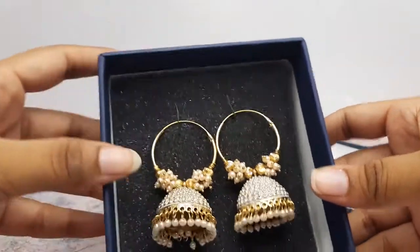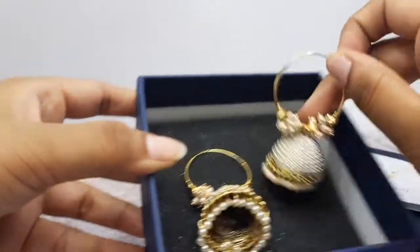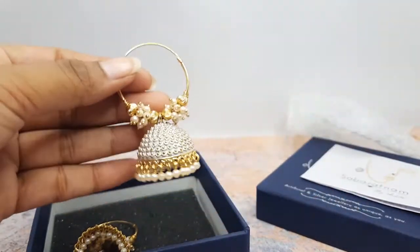We hope that our jewellery will bring a smile on your face when you open the jewellery box. Thank you for watching our video. Stay safe, stay home everyone.